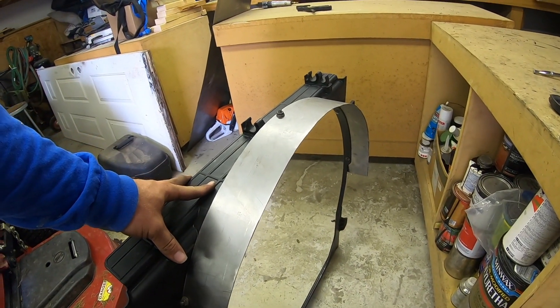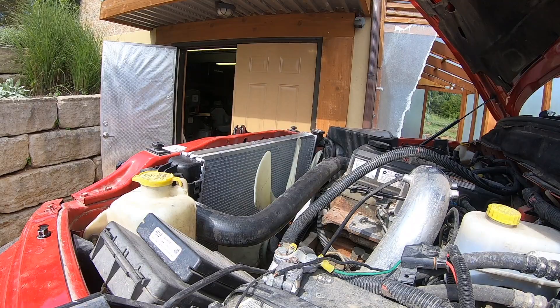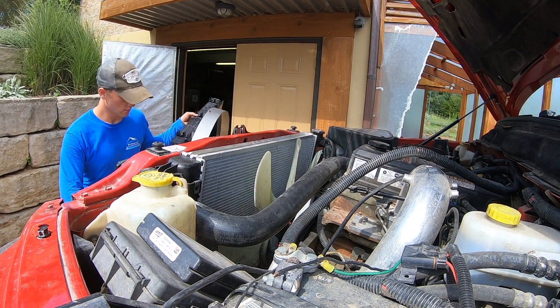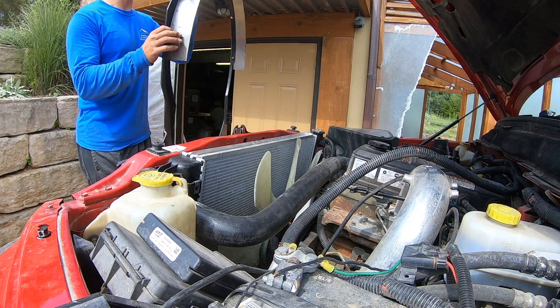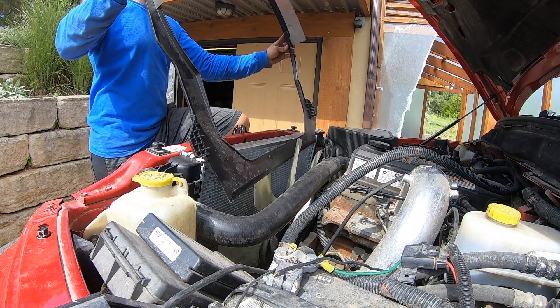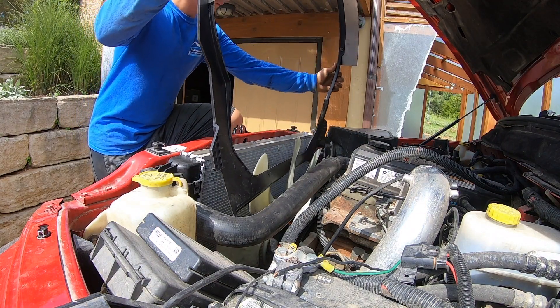This piece should work a lot better. Alright, let's see how easy this goes in. Definitely a lot heavier. Very interesting.